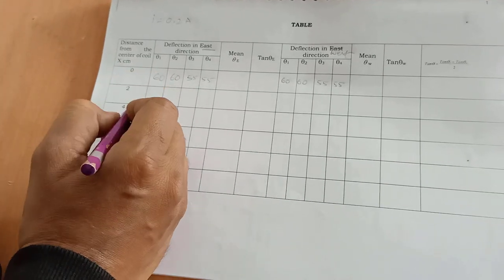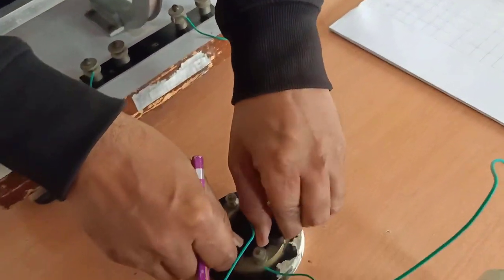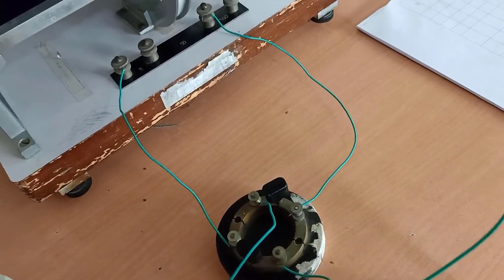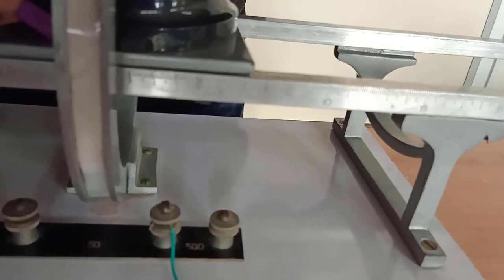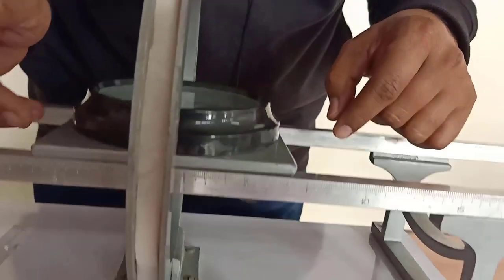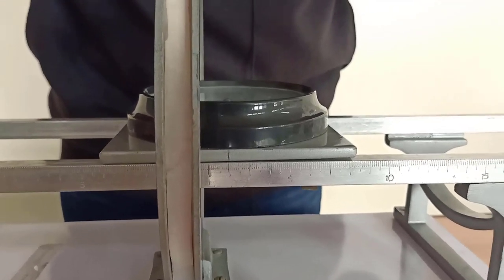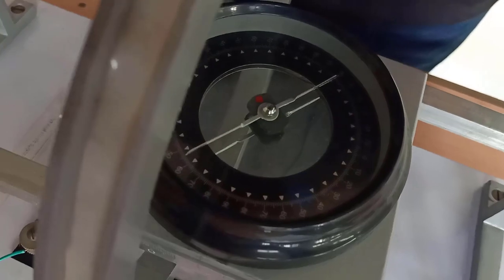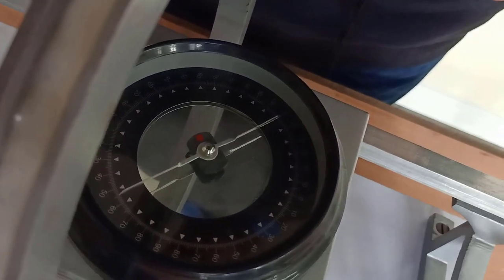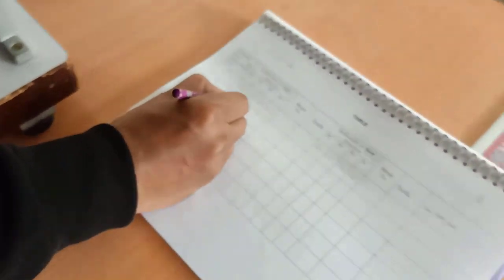These values will be the same for x equal to 0. Now we will place the deflection magnetometer at x equal to 2. Before placing it, change the pins back to the initial holes. On the east side, x equal to 2 means this position — 0, 1, 2. At x equal to 2, note down the readings. The deflection around 59 to 64 is showing. Without parallax error, we have to see — around 59, 64.